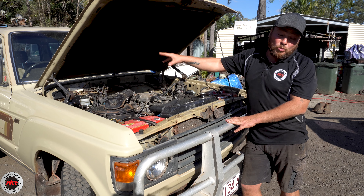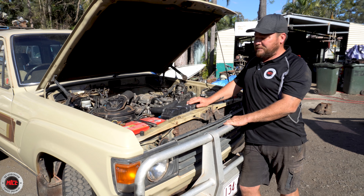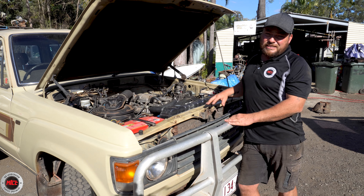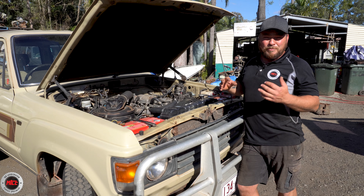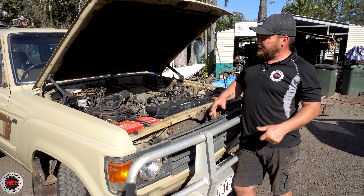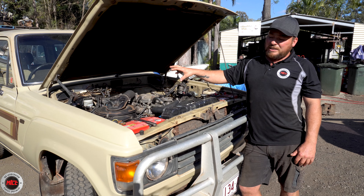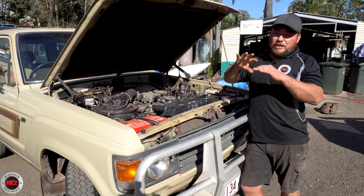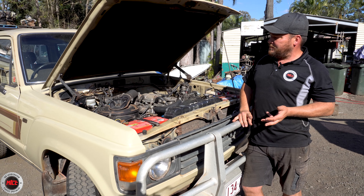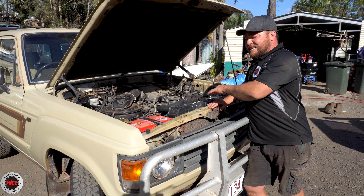We've got a set of extractors — they've been on there a few years. Something that we've done on it is a HJ61 double diaphragm brake booster in there, because his one was leaking like a sieve and causing all sorts of problems with the vacuum system on this 60. This is one of the first ones that would have had the vacuum operated transfer case, so in order to engage four-wheel drive it's a button which sends vacuum down to the transfer case. If you start having problems with a booster and it's leaking, all of those systems including the clutch will all start to play up.